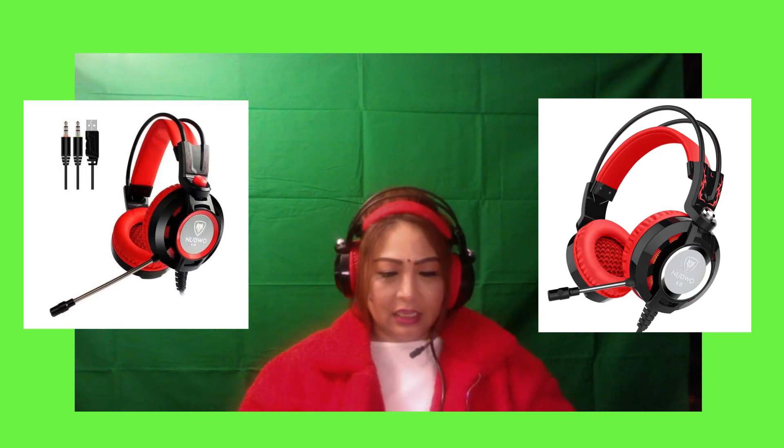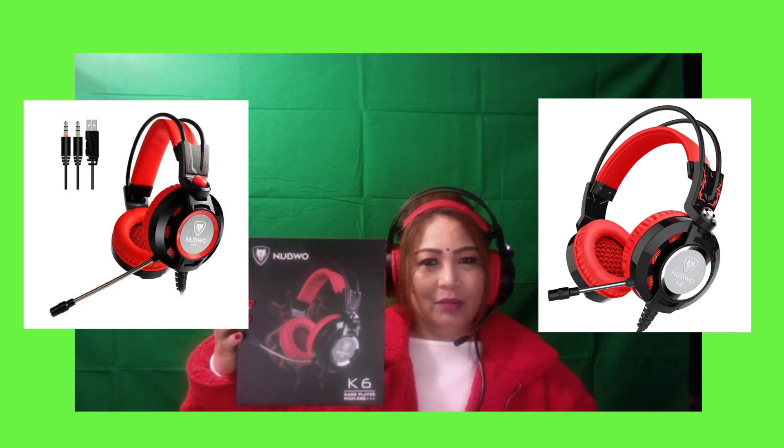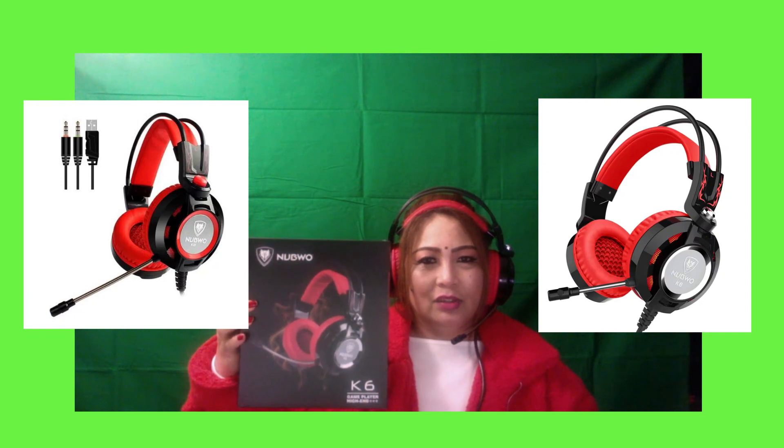It feels really great and I love this kind of headphone. Thank you very much for watching — don't forget to give me a big thumbs up and support my YouTube channel, USA Live Stream TV Gadget and Things. This is the box again — I just want to show you it's the Nabuo K6 headphone with built-in microphone. Thank you very much for watching, see you soon!